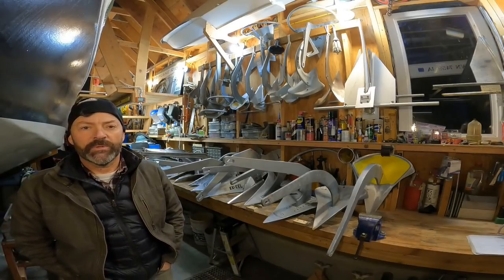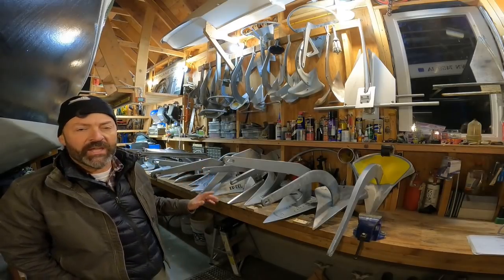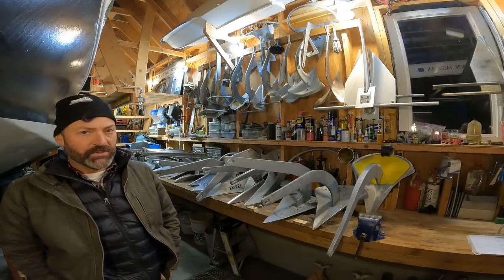Hello everyone, Steve Goodwin here with my anchor test video number 130. Today we're going to look at all the 45-pound range anchors in the sandy mud using the winch up to and a bit over 5,000 pounds of pulling force.